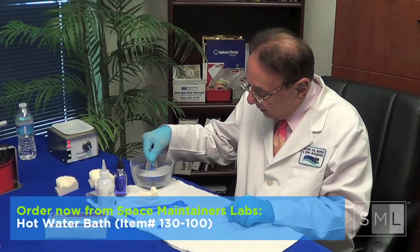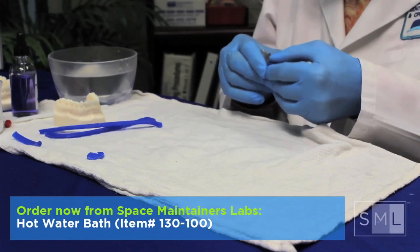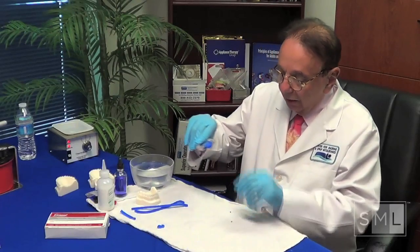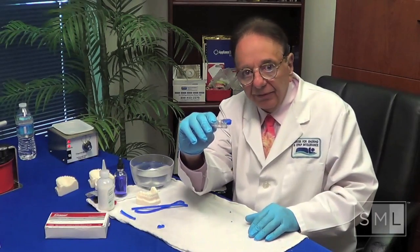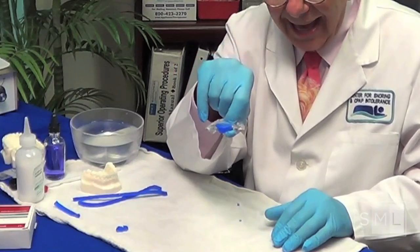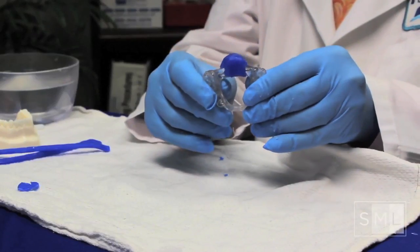I like to put it in hot water — it just makes the wax easier to work with. Now I'm going to spread it out. Let's look at it from the side, from the back, and inferiorly. There it is. Now we try this in the mouth again.